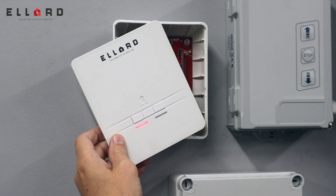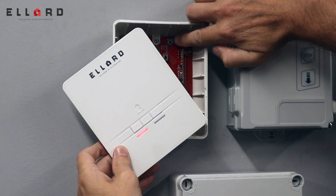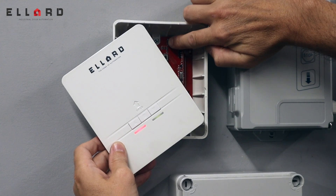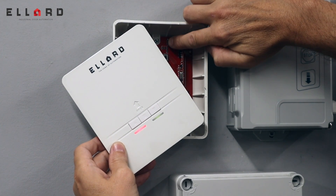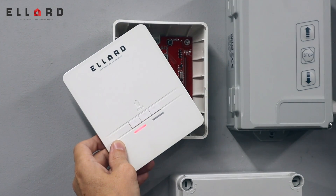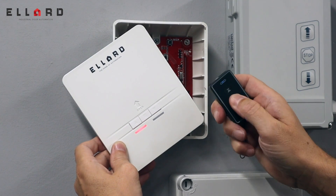If for any reason you lose your fobs and you need to delete the memory, hold the SW1 button in — the green LED will flash slowly. Wait until it flashes fast, let go, and press the SW1 button again once. Now you'll see everything is deleted.